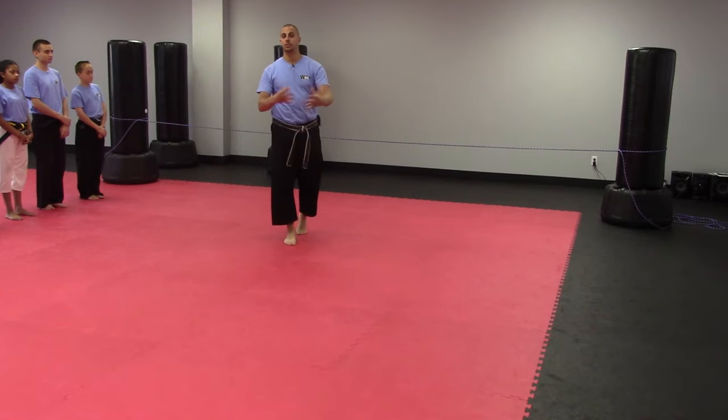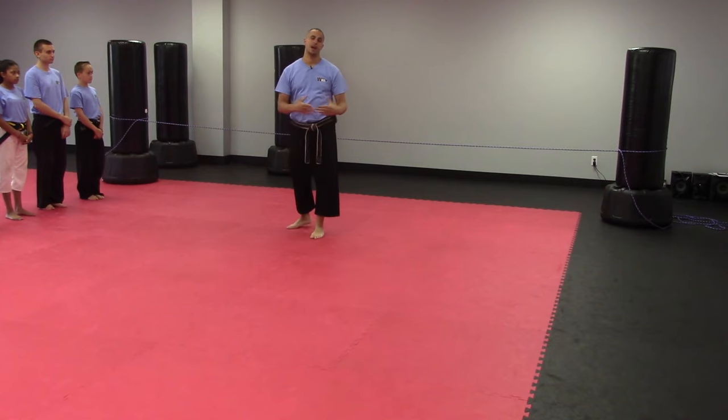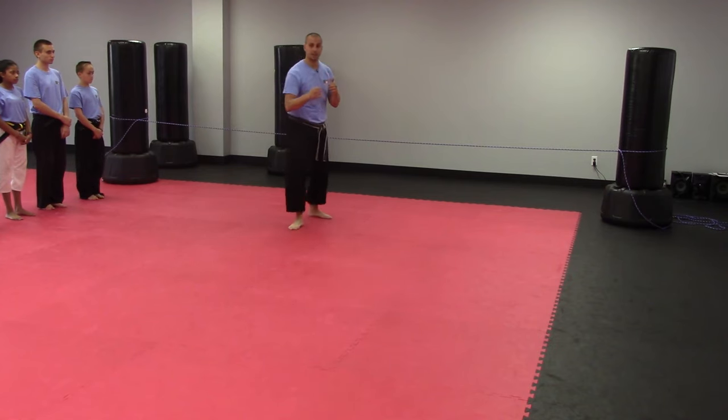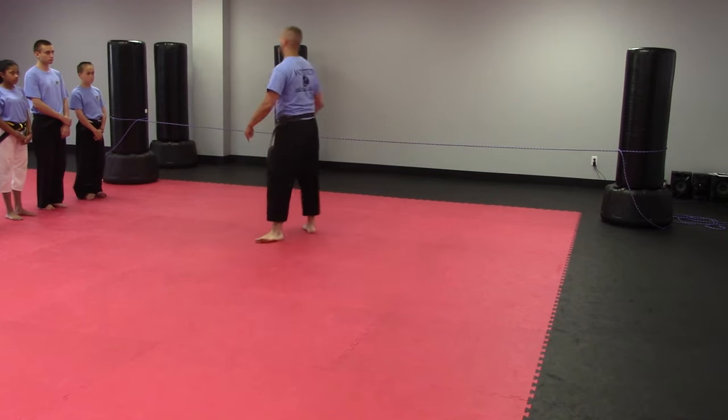Hey guys, Bobby Rota back with another drill for you for AwesomeDrills.com. This next drill is called Round and Around. They're going to work on their roundhouse kick and their spin, wheel kick or hook kick, whichever one you prefer to do.